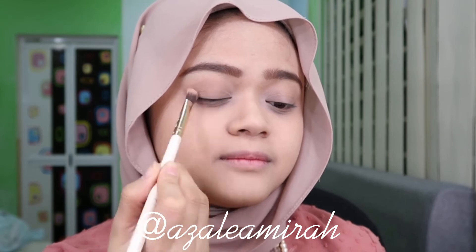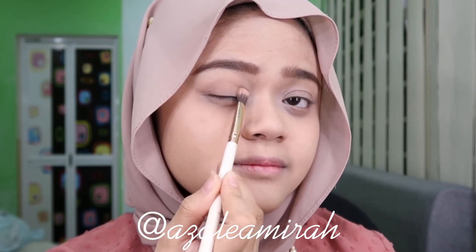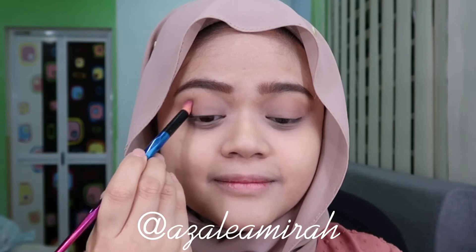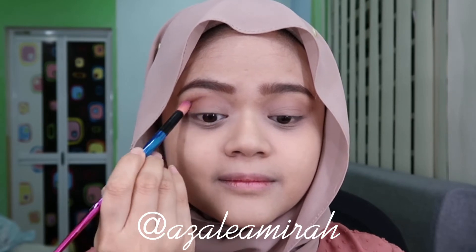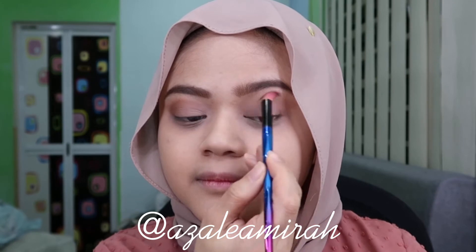Okay, here I'm going to use the Too Faced Chocolate Gold palette. The first color I'm going to use is Soy Wish all over my lids. If you don't have this palette, it's okay — just find a soft brown color to apply all over the lid; it will act as a transition color. Next I'm using So Bougie to cut crease my eyes, which will make my eyes look deeper than usual.